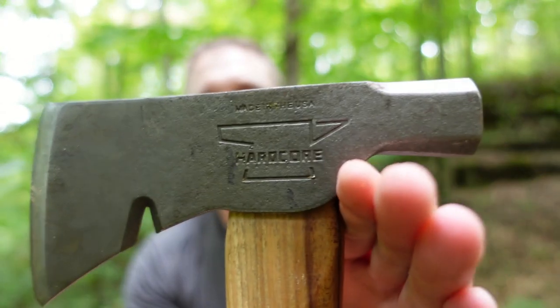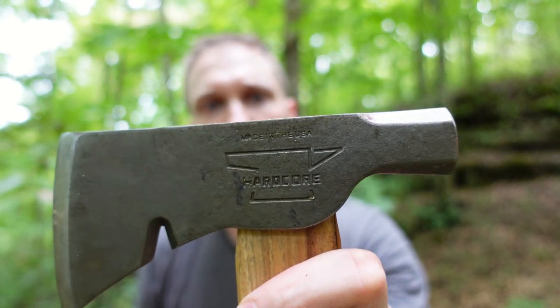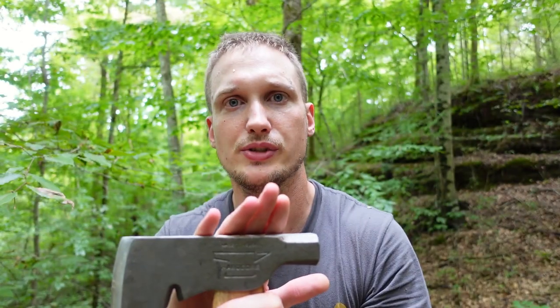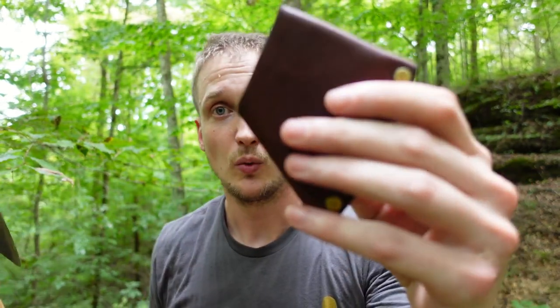I think that they have good steel — as far as I can tell it holds an edge acceptably. There are a lot of things I like about this axe, but if Hardcore Hatchets continues to make axes and hatchets of this quality, there is no way at this price I could recommend them to anybody. This hatchet with a mask is about a hundred and twenty dollars, and for less money there are better options available.